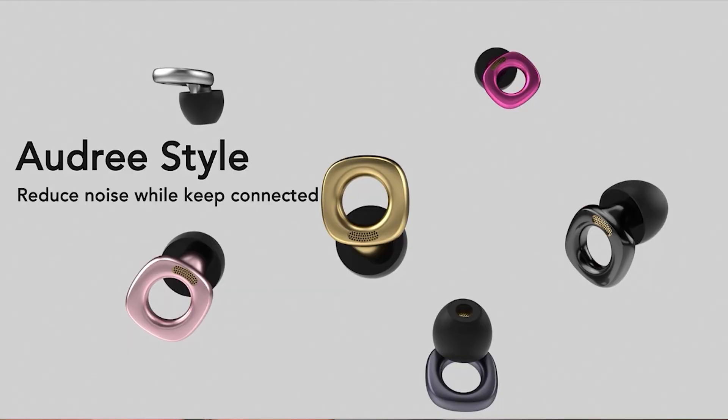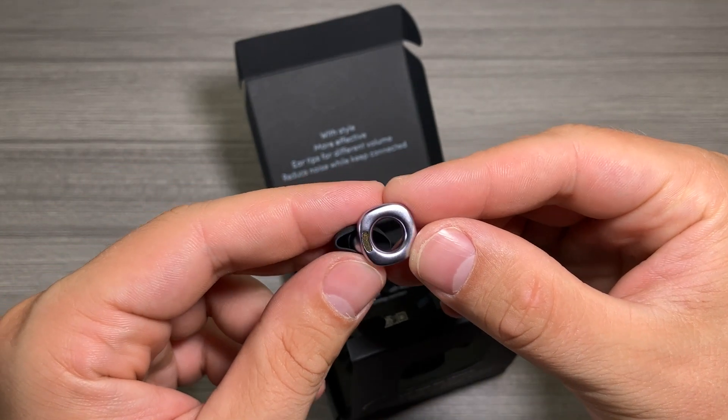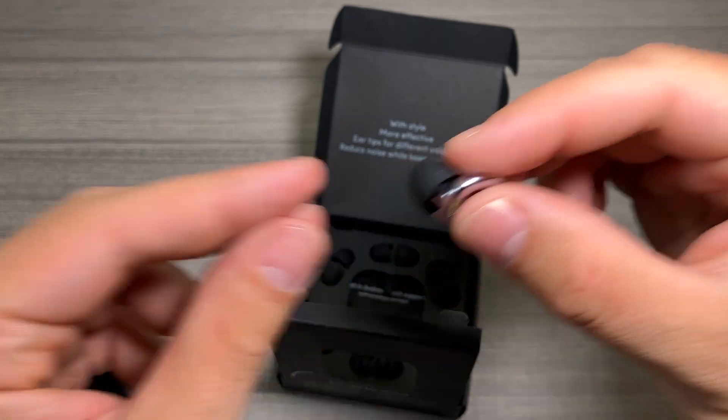These come in many different colors — up to six different colors. I picked the silver, but it's really cool that they have so many options, whether you're trying to protect your ears at a concert or you want to match your outfit. I think it's great that they have so many different options to choose from.